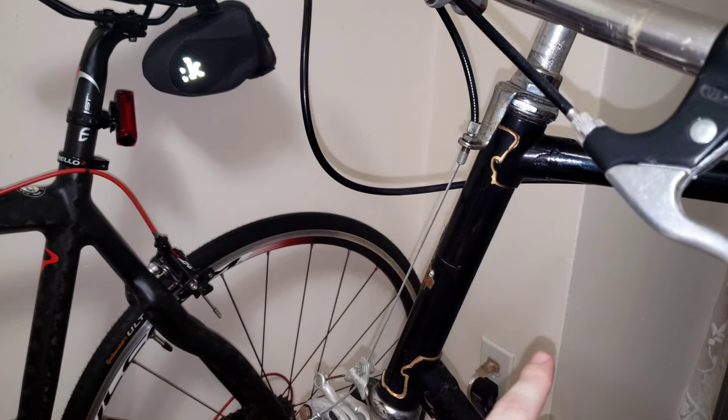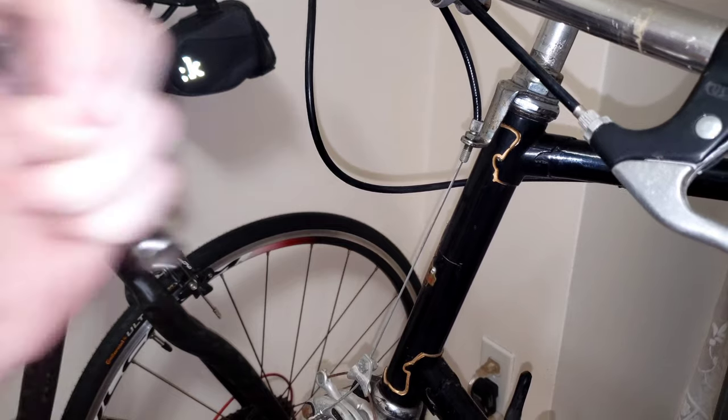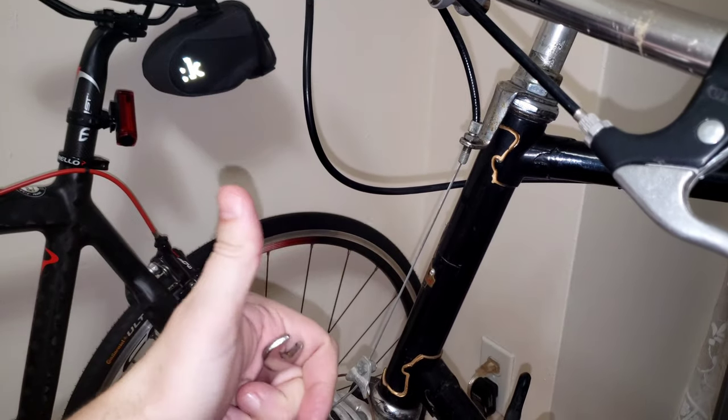Use the barrel adjuster to do your cable adjustment much more easily. Hopefully you found this useful — like, subscribe, and take care.